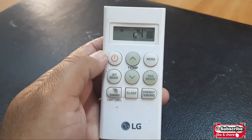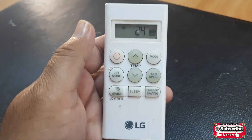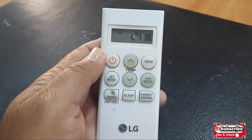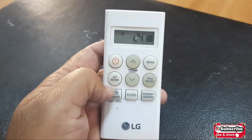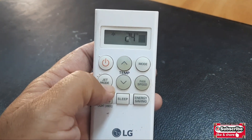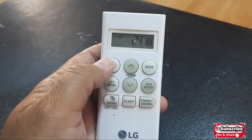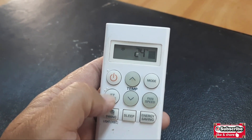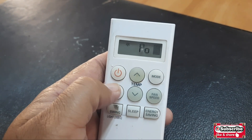Welcome to my YouTube channel Samyullah Khan 92. Today I'm going to teach you about the jet mode button in LG AC. This is the LG remote — you can see the jet mode button is near the temperature button, below the power on/off button.